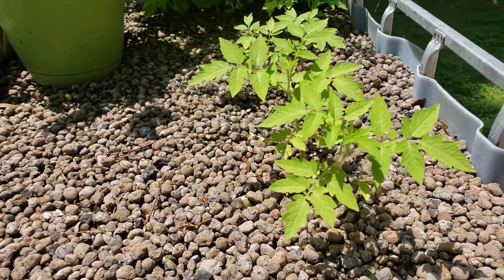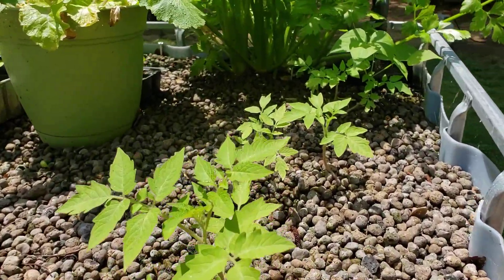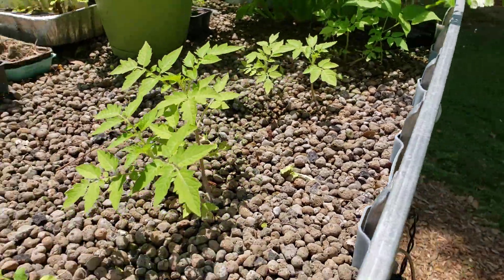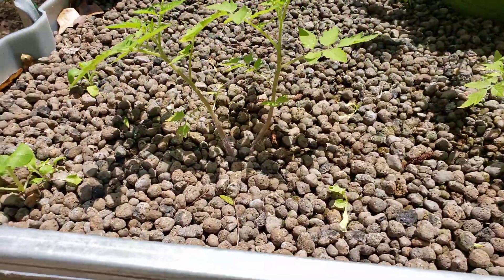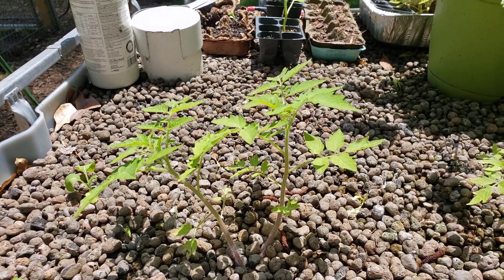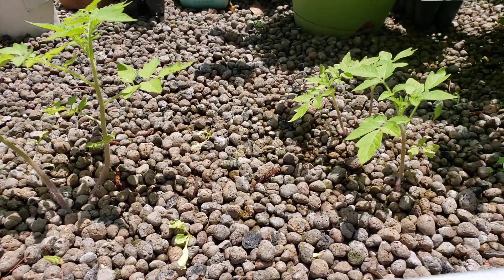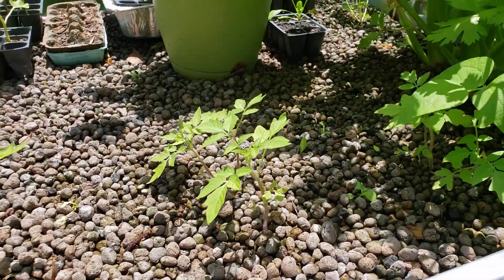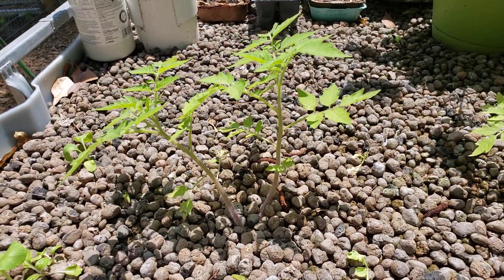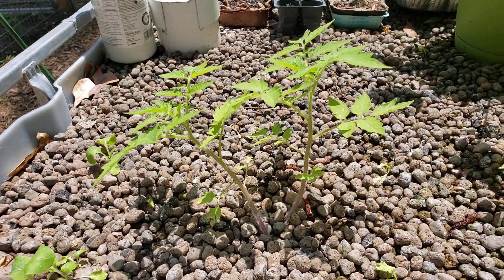Good morning or afternoon, wherever y'all land on that spectrum. Taking a walk around the garden area. I did an experiment a while back — I threw some tomato seeds out here in the grow bed of the aquaponics as an experiment for seed starting, as opposed to starting them in little trays with seed starting mix.